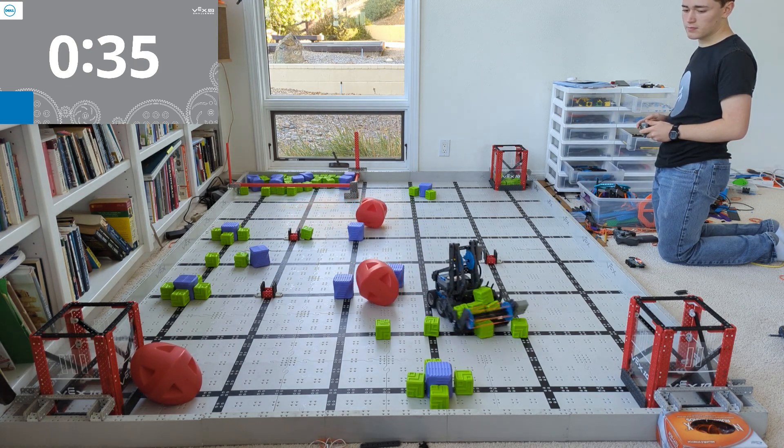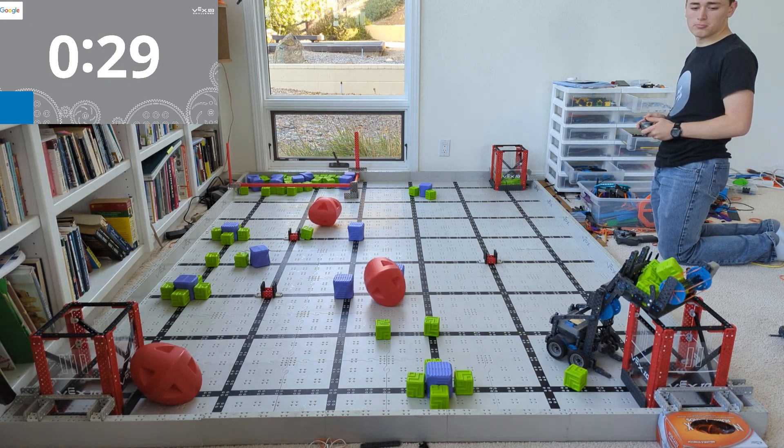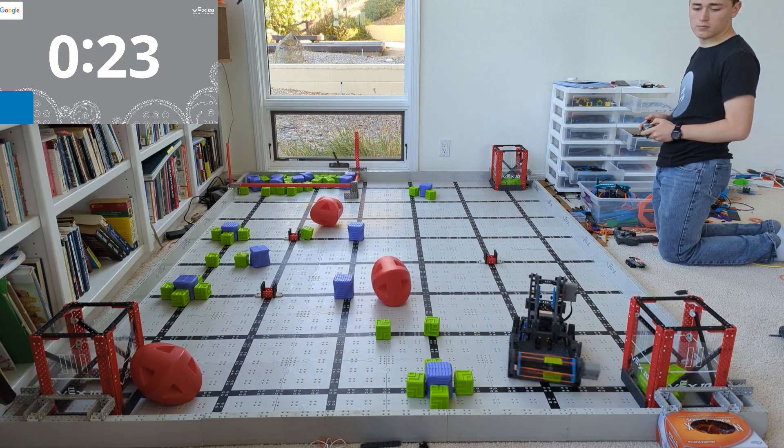If you're interested in building something like this, there's a link under this video — go click it and I'll send you all the details. Basically, what we did is we looked through Vex's page, and they've got a nice web page that's full of all kinds of robot designs with step-by-step instructions for each one.